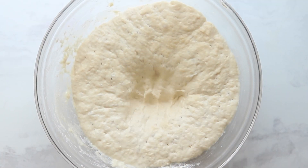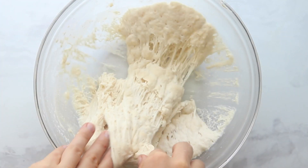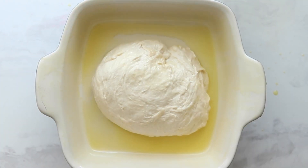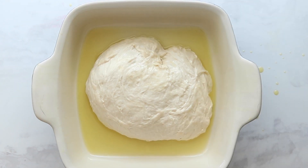After the first rise, the dough should have about doubled in size. Punch down the dough, then take your two hands and pick up the edges, bringing it together. Get a nine-by-nine baking dish and generously oil it — we actually didn't use enough and the dough stuck to our pan, which was a pain to clean.